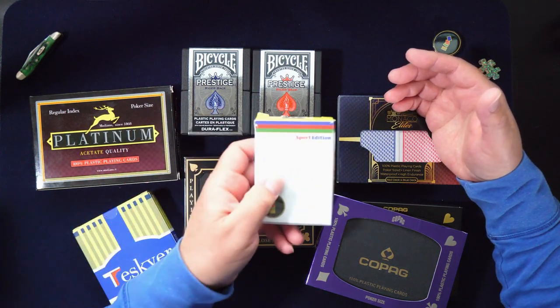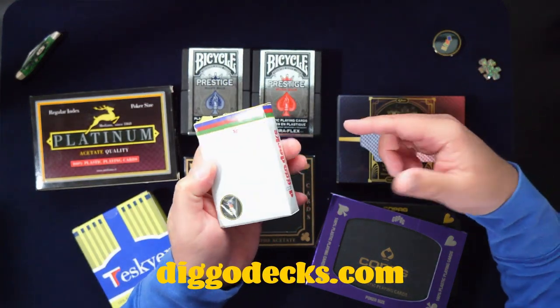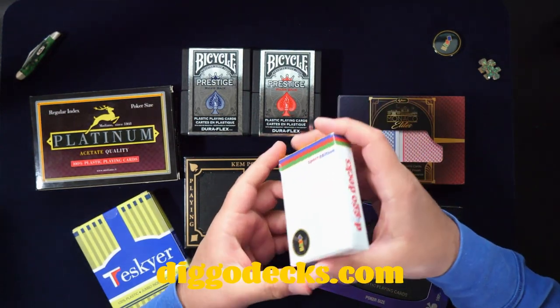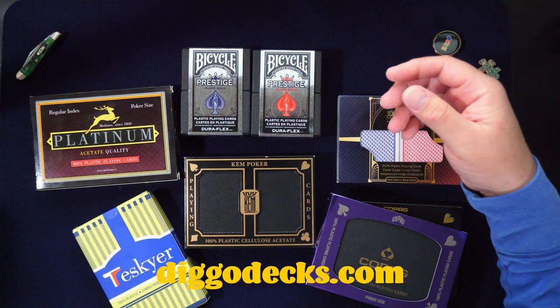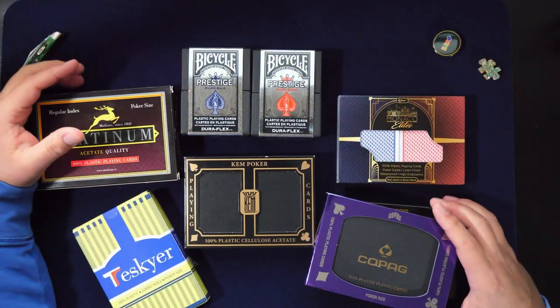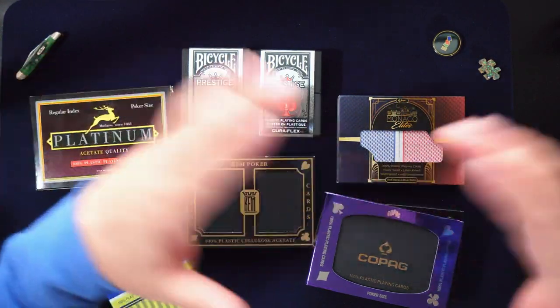I also have my own deck. If you want to check it out, it's at digodex.com. The store will be open for a couple more months, then I'm going to close it to focus on other stuff, and eventually open it again in the future.